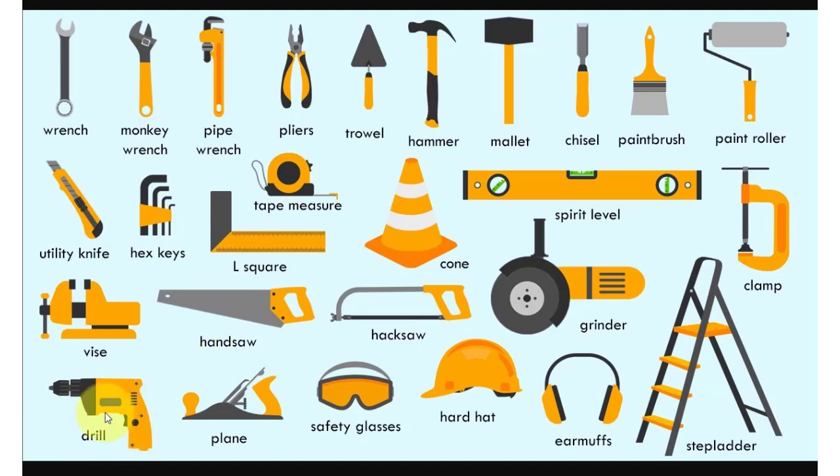Drill, vice, hex keys, tape measure. كم من هذه الأدوات كنت تعرفها قبل أن تشاهد الفيديو؟ أذكر العدد في التعليقات. (How many of these tools did you know before watching the video? Write the number in the comments.)